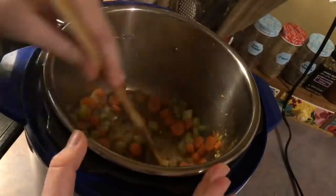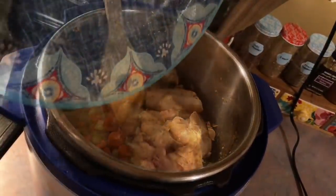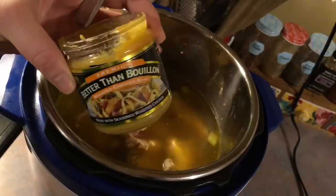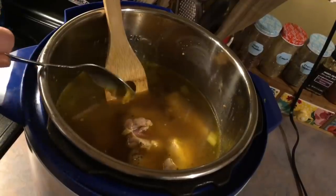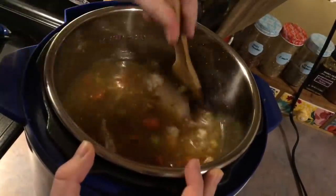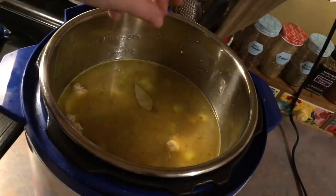This step is important — you're going to want to deglaze your pan. I added in about a half a cup of chicken broth and I'm taking my wooden spatula and scraping up all those brown bits on the bottom — all that flavor you want in your soup. Then I'm adding back in my chicken with all the juices that collected on the plate, plus the rest of the chicken broth. I'm using a reduced sodium version — you need six cups. To boost up the flavor I'm using some Better Than Bouillon paste, then seasoning with extra onion powder and plenty of black pepper.